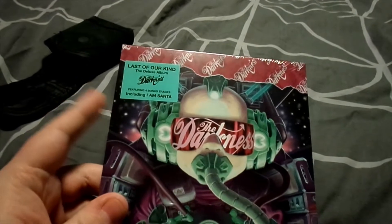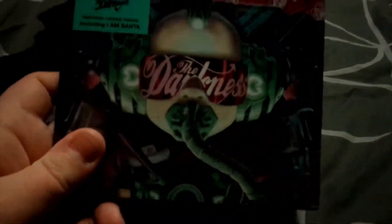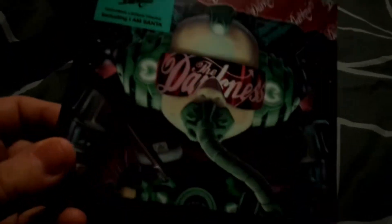I should mention that I've got this already, actually. This is The Darkness Last of Our Kind, but I just fancy getting the deluxe edition because it's got four extra tracks, basically, on the back.